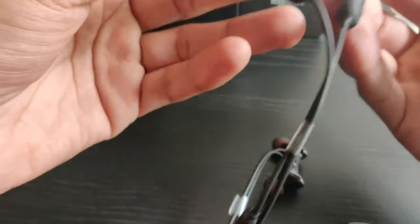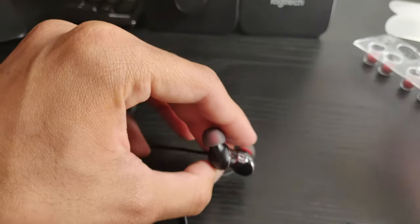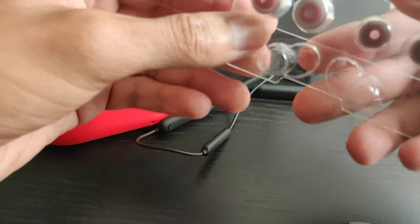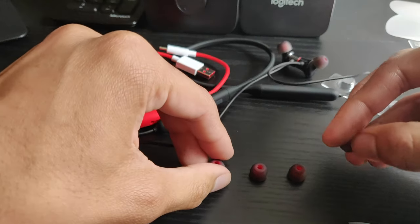We also get two extra pairs of silicone earbuds with different sizes to fit your ears properly. The earbuds are heavy and do feel premium — not only because of the $99 price tag, but the build quality is excellent.